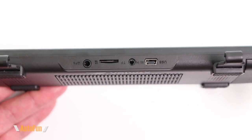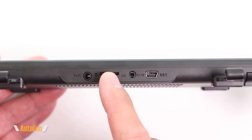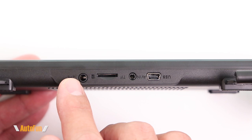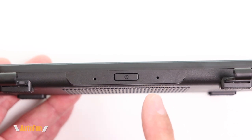Moving to the top of the dash cam, we have a power input in the form of a mini-USB connector, then the input for the rear camera, and then a memory card slot. This dash cam supports memory cards up to 128 gigabytes. We also have a GPS input. On the bottom, there's a single power button and a microphone.